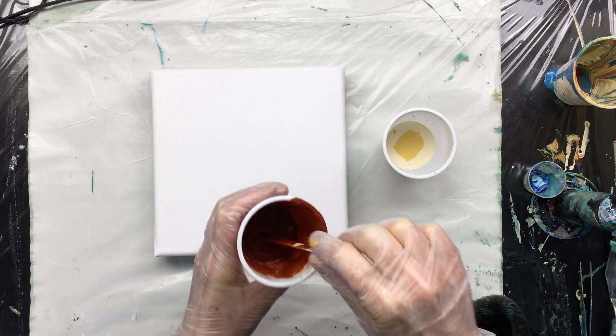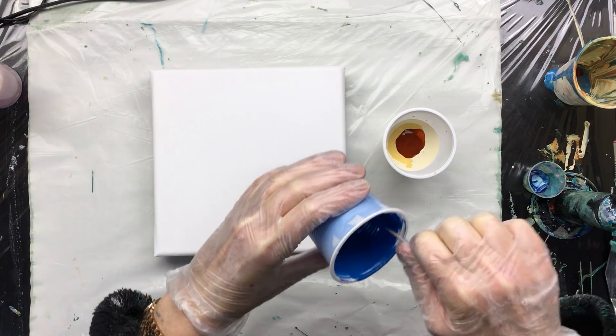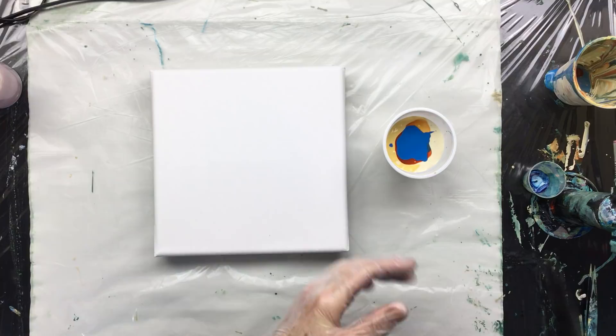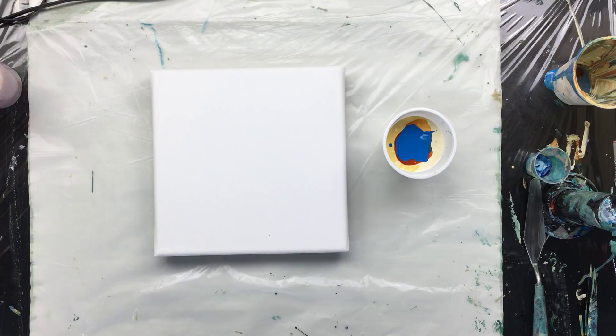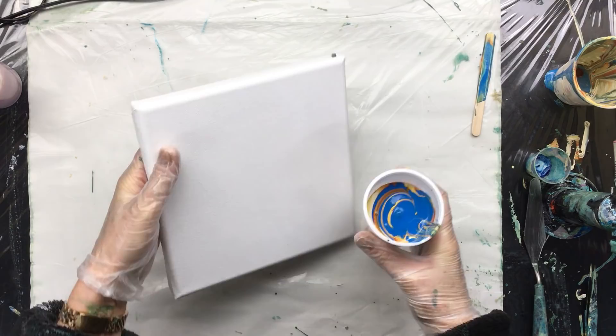This one from up high because I want it to mix right through. The last one is the blue, which we're going to add from up high also because we want it to be all through the painting. This time I am going to give it a little stir — just a little bit like that — and we're going to pour it straight onto the canvas. You do want a little bit of speed in the paint.